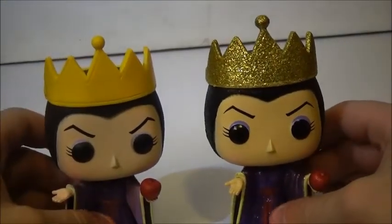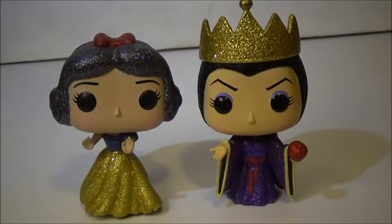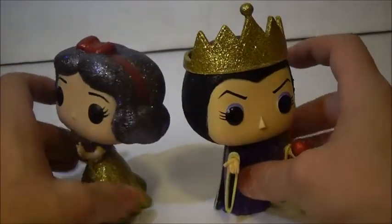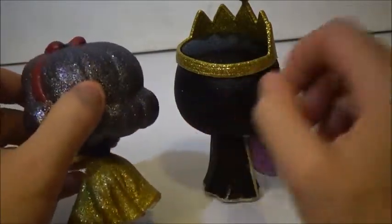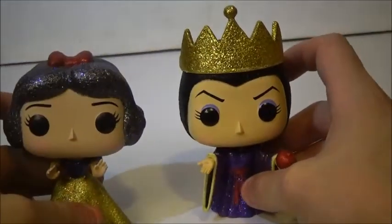Which one do you like better? I'm thinking I like the Diamond one a little bit better, but everyone has their opinions. Which Evil Queen pop do you like better? Here is the Diamond Snow White with the Evil Queen, and they look pretty cool together — they go perfectly together. That would be cool if they went back and did the hag too, and other Snow White characters. But at least they did my two favorites, and they look pretty nice together. I actually think they put a little too much glitter on the Snow White because it makes her hair look almost whitish-grayish. But they did a good job with the Evil Queen here with the black, because it still does look black.